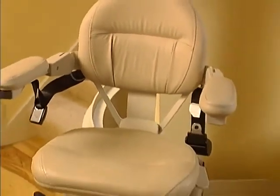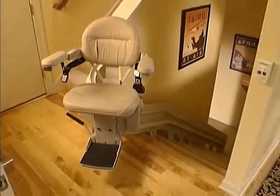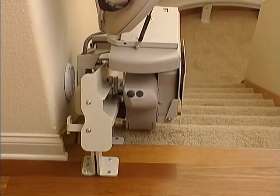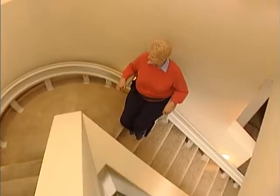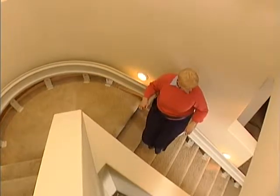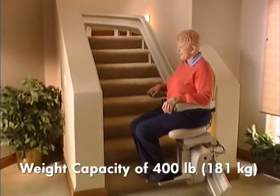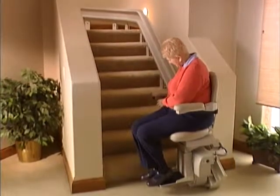While it is undeniably beautiful, the Elite Curve may be even more remarkable for its strength and durability. Powered by two 12-volt batteries that are automatically charged at the top and bottom of the rail by a 2-amp battery charger, which plugs into any normal household outlet. Its smooth, powerful drive system uses a self-locking worm gear and rack and pinion drive. Even carrying a maximum rider weight of 400 pounds or 181 kilograms, its soft start, soft stop feature provides maximum comfort.